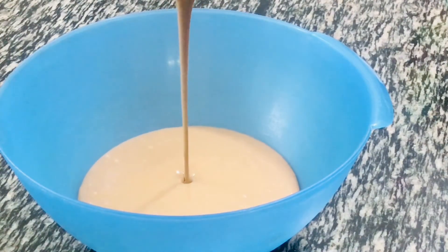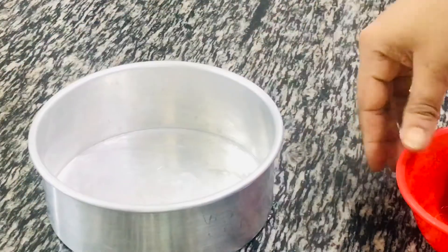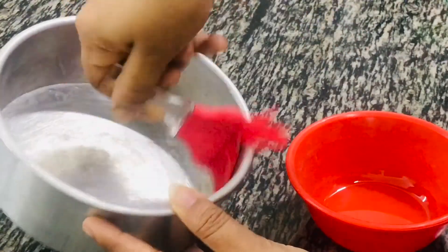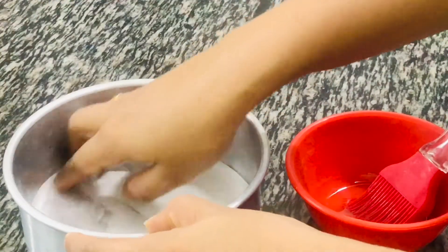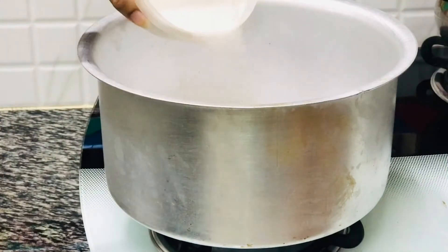Before adding baking powder, we need to make our cake tin ready. Here I'm taking a six-inch cake tin — first brush some oil at the bottom and the sides, then use a parchment paper at the bottom, and the pan is ready. To set up our no-oven cooker, I'm using a vessel and adding two cups of salt or sand at the bottom.